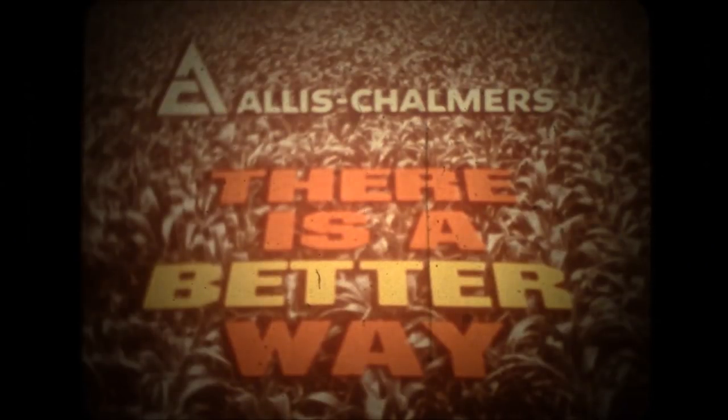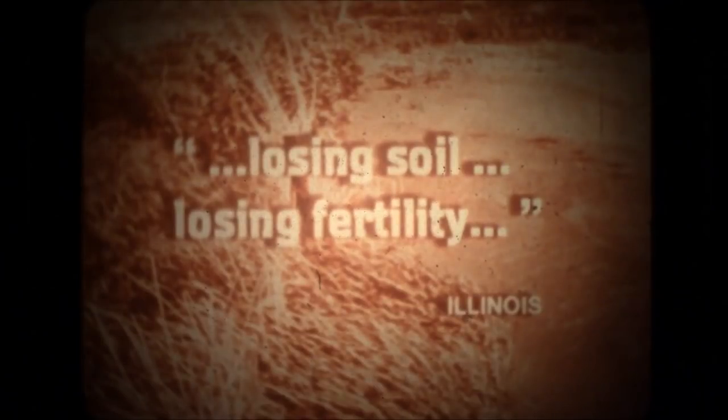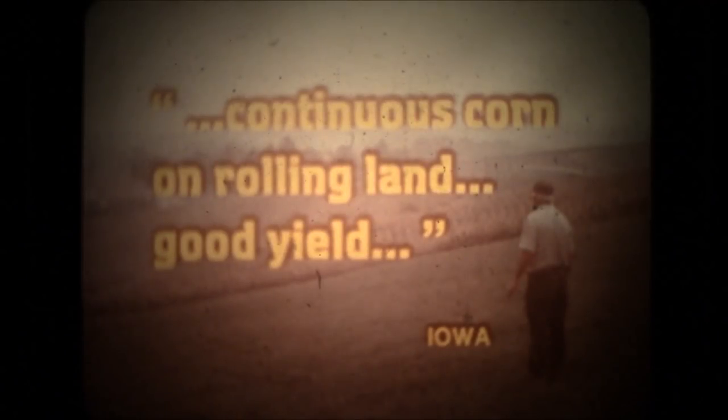It doesn't have to be this way. When you're losing soil, you're also losing fertility. Everything you put into the soil is washed away. I can grow continuous corn on rolling land and get a good yield where I couldn't otherwise, and save my soil.